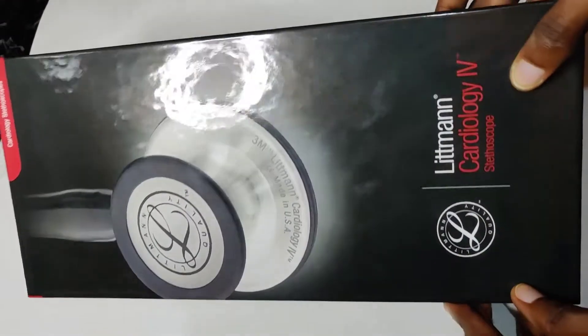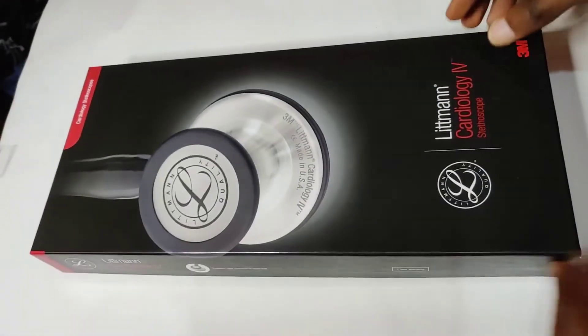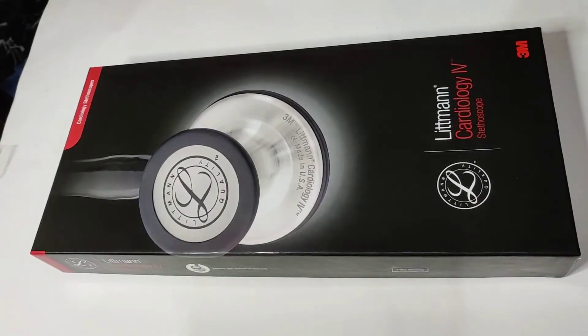What's up guys, today we'll be analyzing the Littmann Cardiology 4 stethoscope, so please stay tuned.